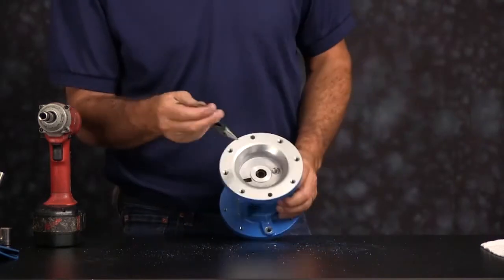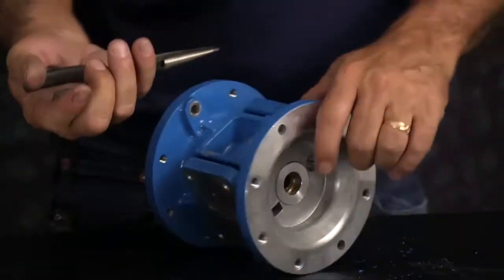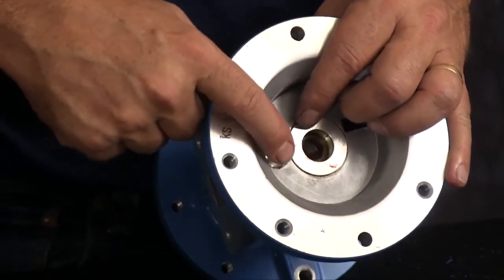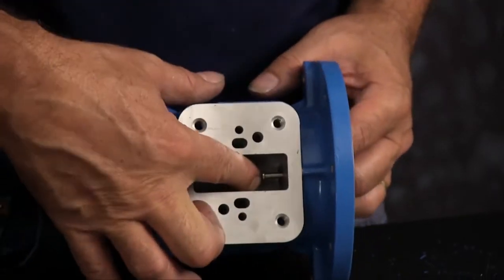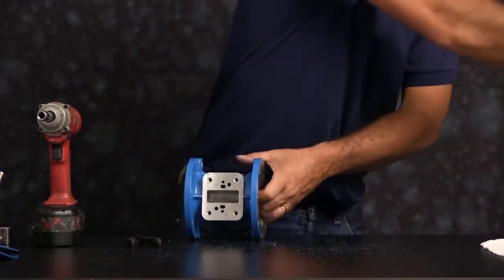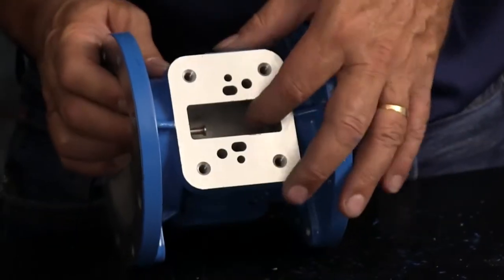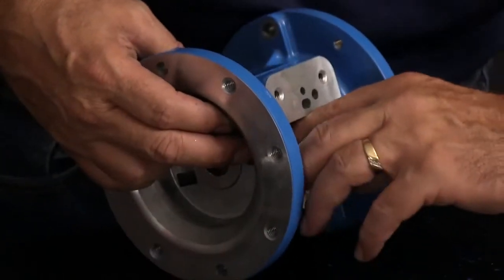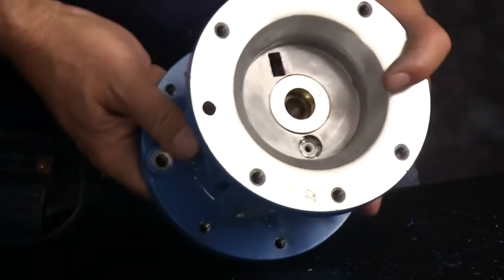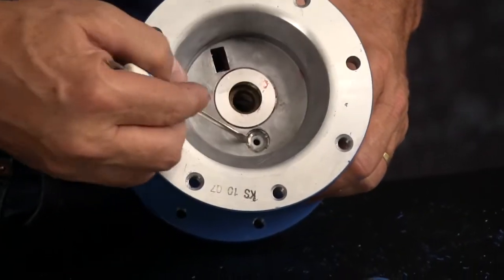Now we'll remove the U-cup seals. With a pair of needle nose pliers, reach in and just pull the U-cup seal out. Do that on both sides. Now push the actuator plungers out — they'll come out through the pilot valve port. Pull those out and discard. Next we're going to remove the actuator plunger bushing, star ring, and O-ring. With a small screwdriver remove the actuator plunger star ring.